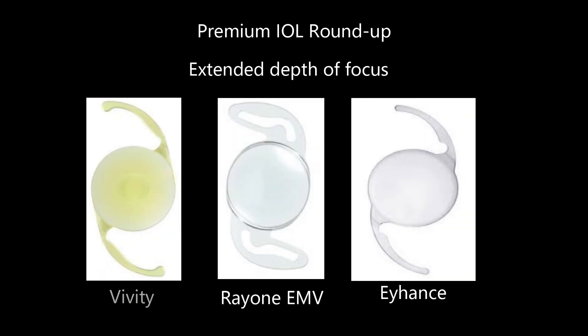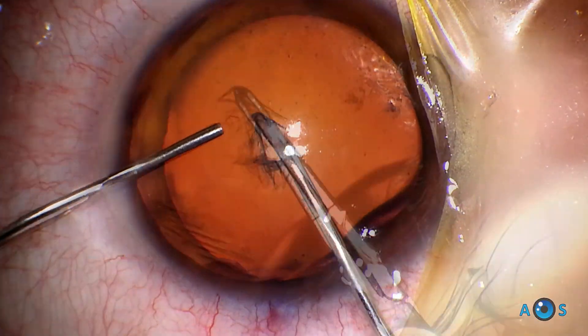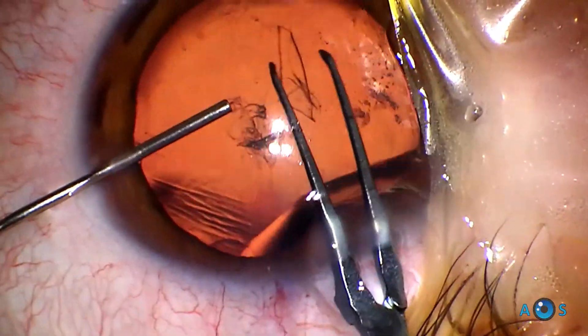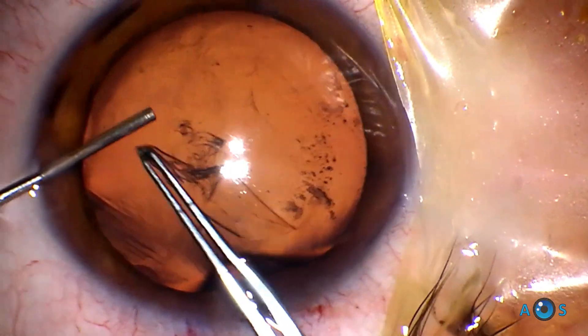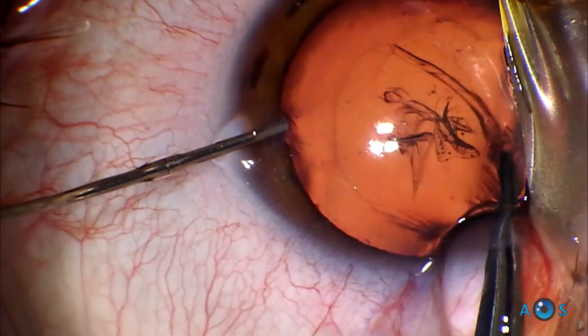Starting off with the FineVision Pod FT, one of the first trifocal models, this type of lens provides 3 focal points for distance, intermediate and near vision. Crucial to success with these lenses is a very centered and round capsulorrhexis. I like to use a cystotome to begin the flap, as this allows me to control the radial opening of the capsule, aiming for an overall diameter of about 5.5 mm.